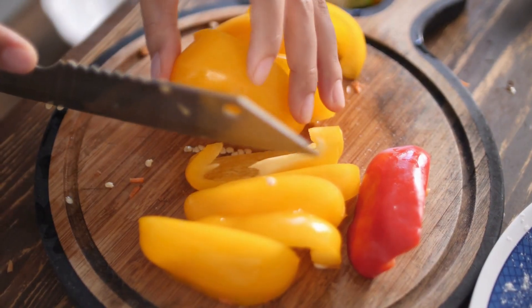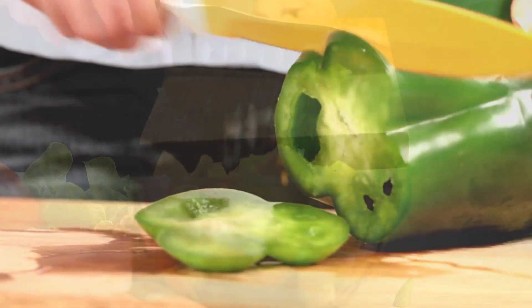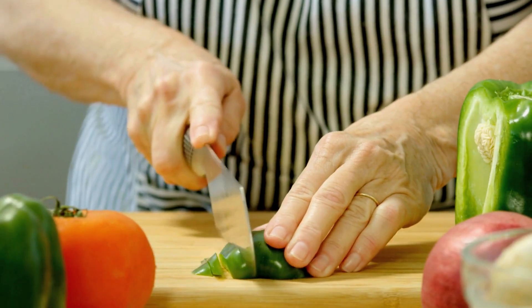Step two: chop, chop! Now let's get chopping. Decide how you will use your peppers later. Dicing or chopping into larger pieces works well. Remember, frozen peppers will lose some crispiness, so bigger chunks hold up better.